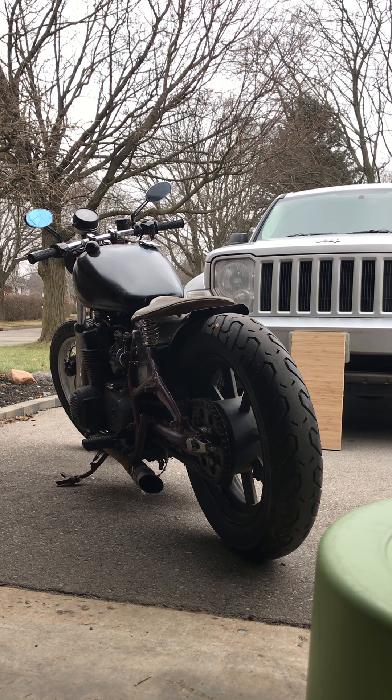Trying to make a video. It's a 1973 CB500 Rigid Custom. Just want to show that it starts and moves and stops and runs. Time to make a quick sale.